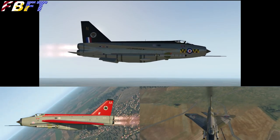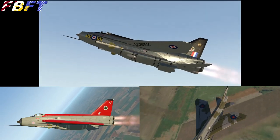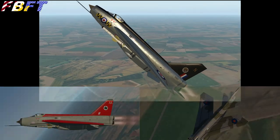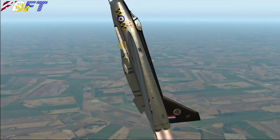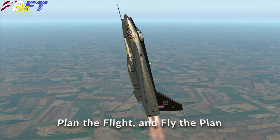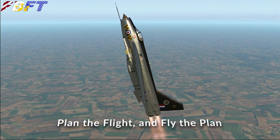We hope you've enjoyed this first look at Dom Henry's new freeware English Electric Lightning. I've had a blast flying it — I bet you will too, and the price is certainly right. Thank you to Dom Henry for this excellent contribution to X-Plane, and everybody remember: plan the flight and fly the plan.